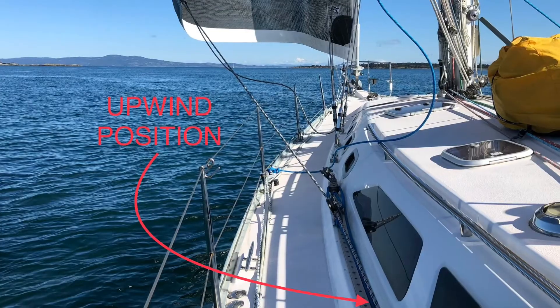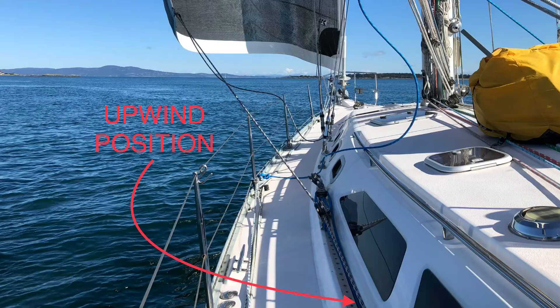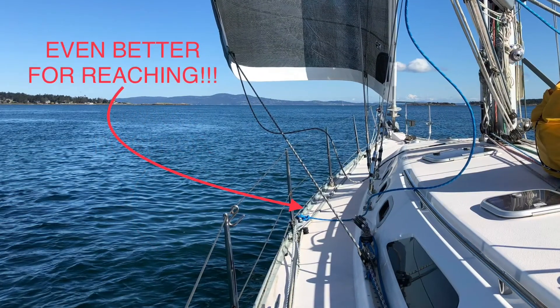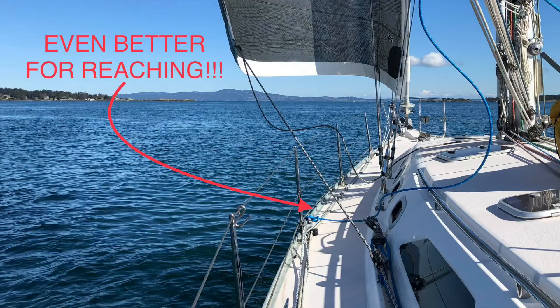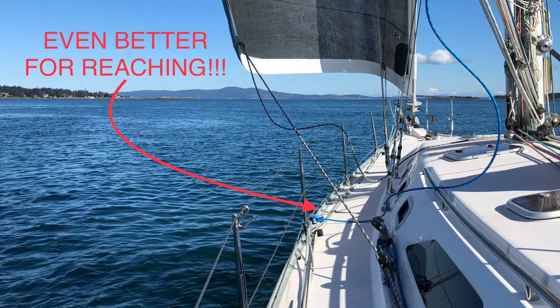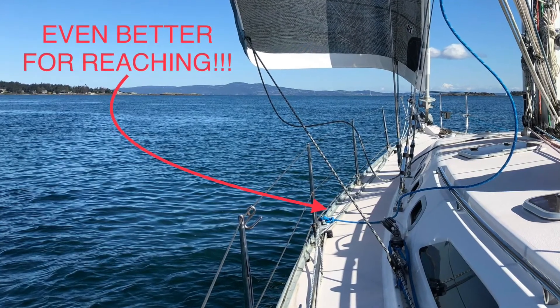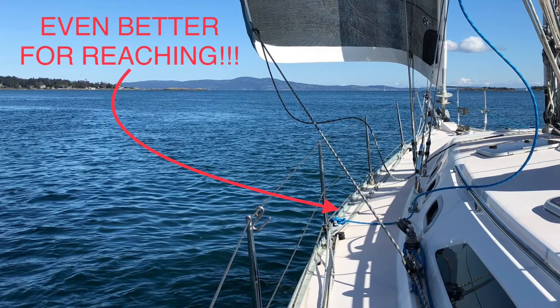If you're reaching or broad reaching, you might want to move the car forward of the default upwind position, which will open the foot without opening the leech too much. An even better solution for reaching is to move your sheet leads to an outboard and forward position. You can do this by attaching a second sheet from the outboard rail and leaving the normal sheet in place. Just ease the sail load from the normal sheet to the outboard sheet, and reverse the process and remove the outboard sheet when you need to tack.